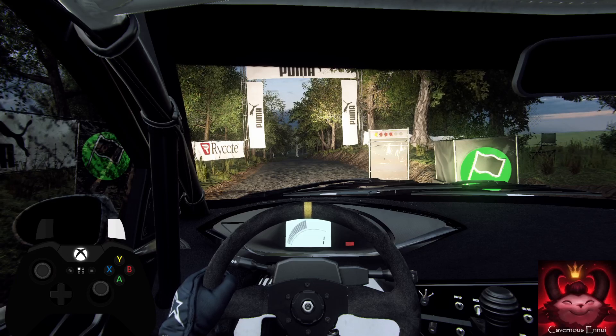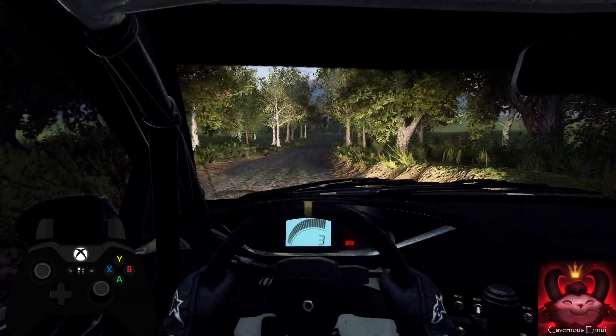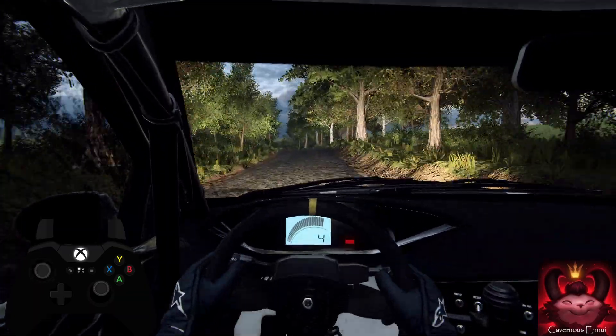5, 4, 3, 2, 1, go. Flat crest, 50. 6 right into 6 left of a crest. Extra long, 60.